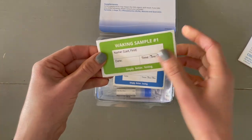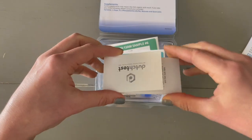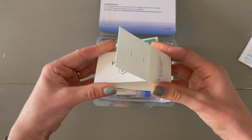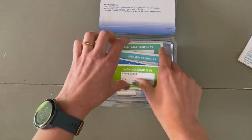When it's time to collect urine, you will write your name, the date, as well as the time of collection. You'll unfold the card and pee directly on it, then allow it to sit open for 24 hours to dry completely, and then fold it right back up and put it back in the bag.